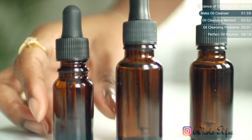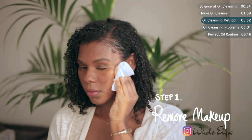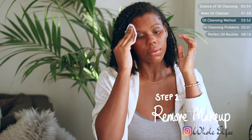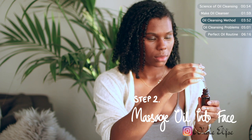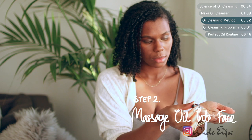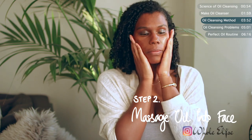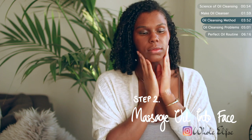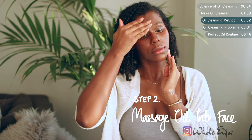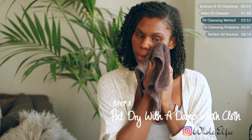Now that you've made this awesome cleanser, here's how to use it. The traditional oil cleansing method is three simple steps. First, apply the oil cleanser to dry skin — I prefer to remove my makeup first with a wipe to make it easier, and I have a tutorial on how to make your own natural makeup wipes linked above. Next, take a small amount of your oil cleanser, rub the palms of your hands together, and massage it into your skin for at least one minute to ensure the oil has time to break down any remaining makeup and impurities. Finally, use a damp washcloth to remove the remaining oil and you're done.